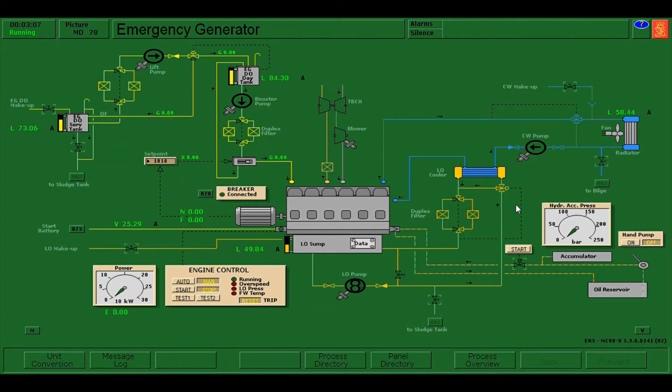What we are going to do next is the starting of the emergency generator with the use of the battery. To do that I need to press start. As you can see it is not starting, so I will stop it. There is a problem — it cannot start.